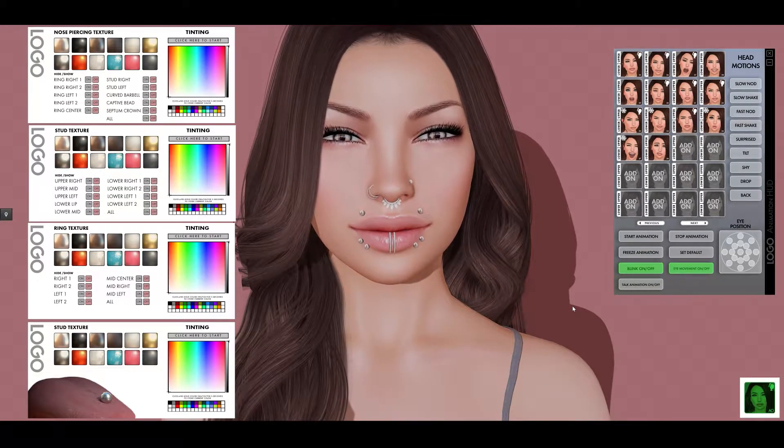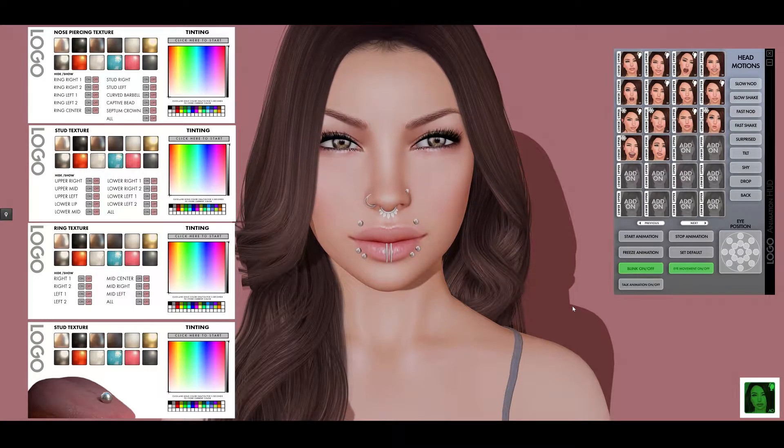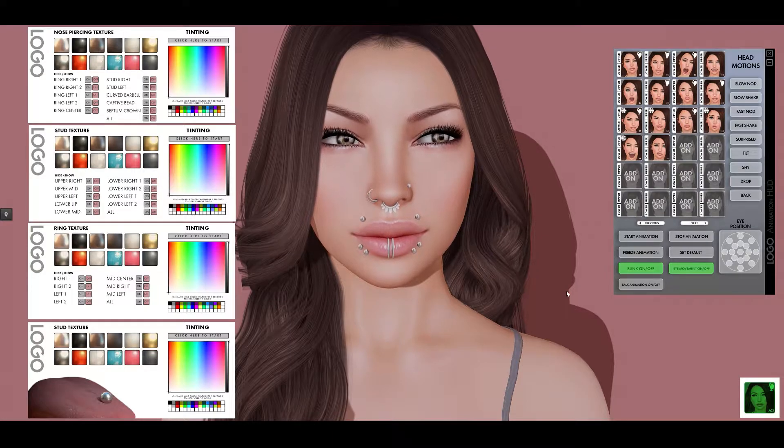Hi everyone, this is Max, owner of Logo, and in this video I'm just going to be doing a quick overview of the new Bento facial piercings sets that we just put out.